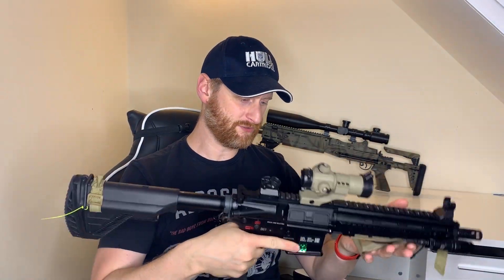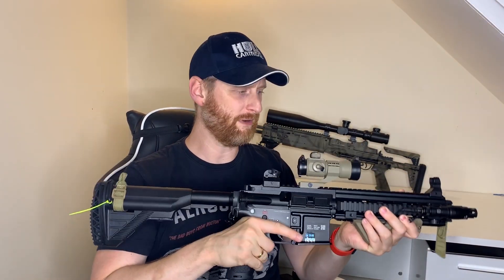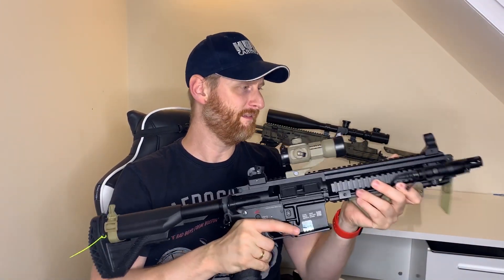One thing you'll find about this gun is it's really nicely balanced. It fits well in the shoulder, it's nice to move around, it feels good, it's not heavy — it just feels good and it feels really solid. There's just no movement in it whatsoever; any movement you hear is literally the sling, nothing else.